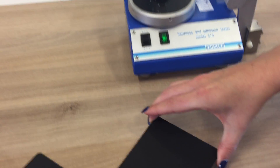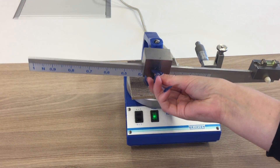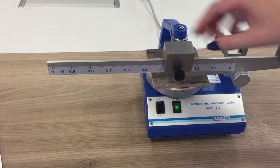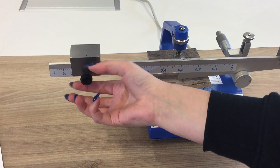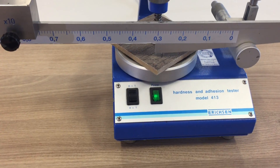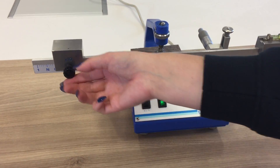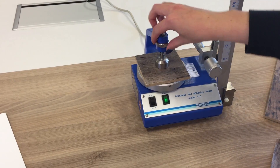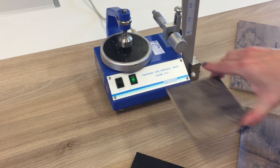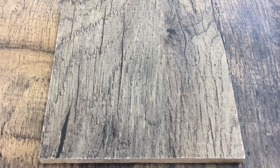we do not see any scratch on the surface at 4N. We also demonstrate the transparent coated version on a decorative printed paper, where we even adjust the Ericsson equipment to 9N. Let it scratch again. And also here we see no scratches on the surface.